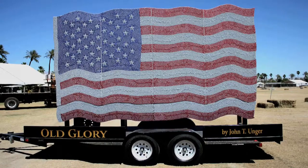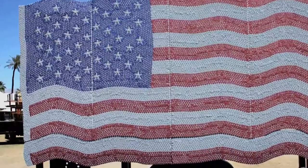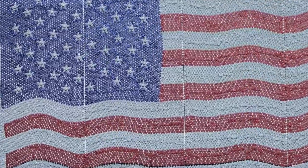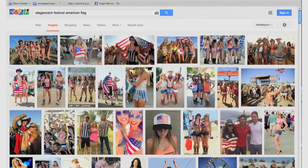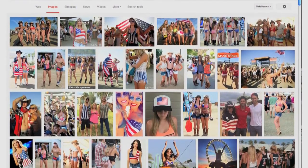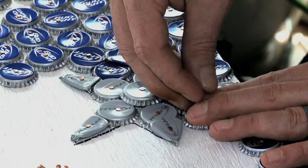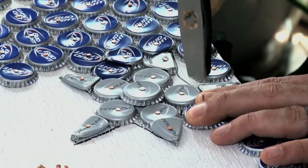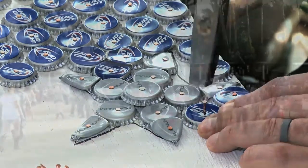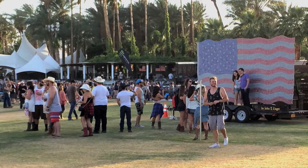The choice of the American flag was in part about considering the audience. At a country music festival, that's obviously going to be appealing. If you do a Google search for American flag and Stagecoach, you'll come up with 20 pages of people in flag-related clothing. When you're making something for an audience, you want to delight them — and this definitely did that. People were lined up all day, every day of the festival, to take photos in front of this flag.